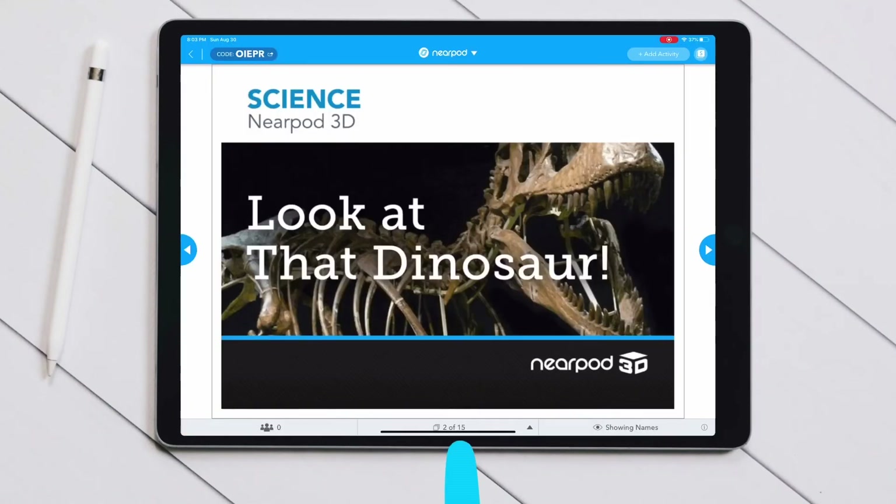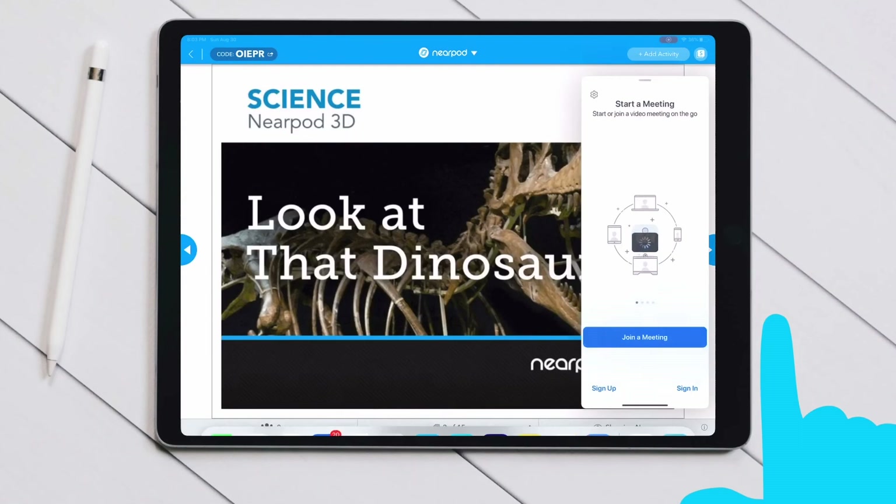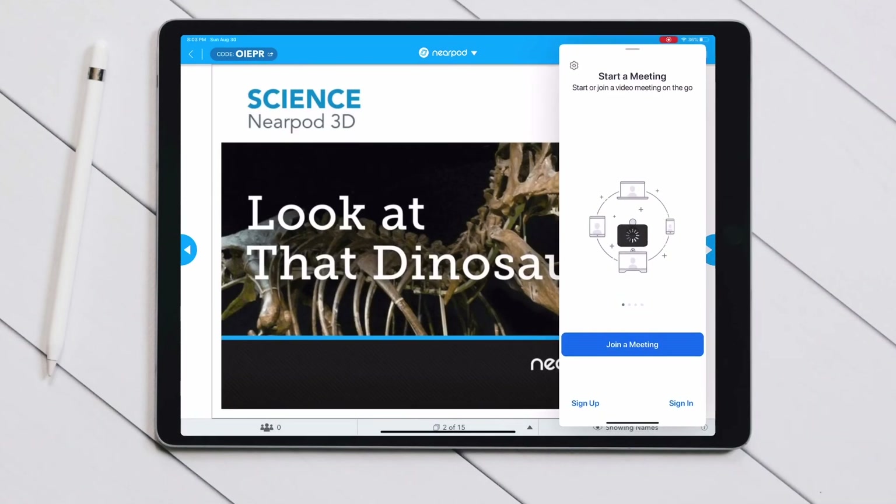Now when I'm in my big Nearpod app, I can slide my finger up, hold my finger down on Zoom, drag my finger up, let it go, and now I've opened up both apps.